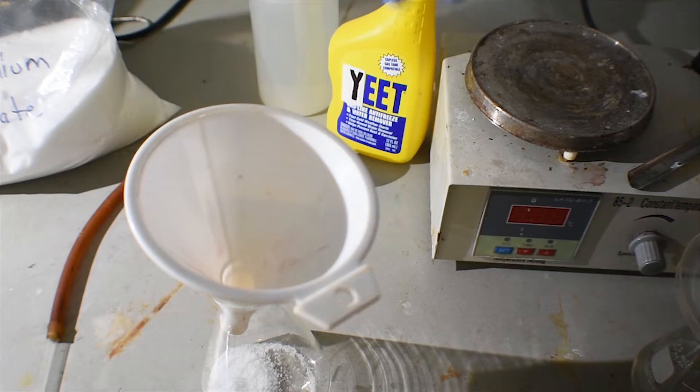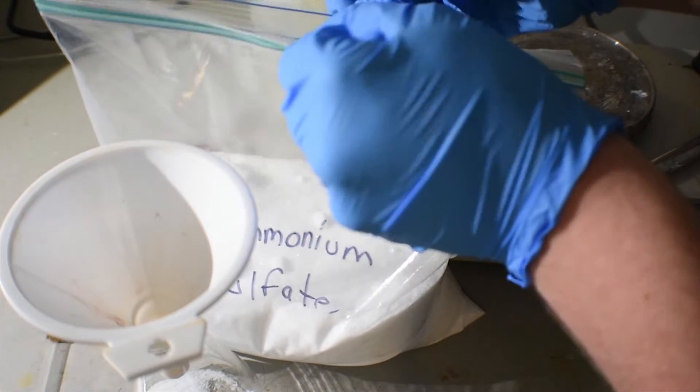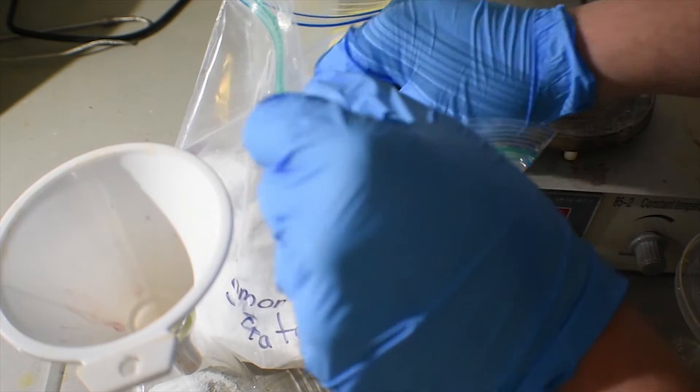I'm not going for exact amounts because the trimethylborate is really the limiting reagent, and we're not going to have it all reacted, so it's not a big deal.